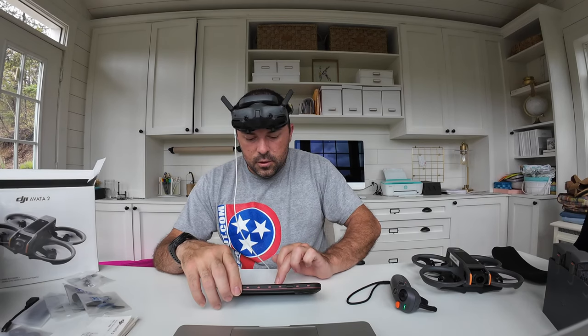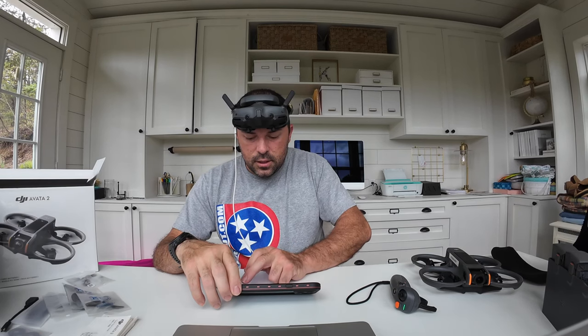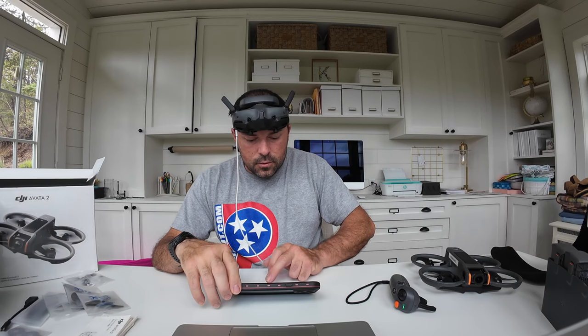I'm going to get the DJI Care Refresh. You get two replacements, free two-way shipping, water damage coverage, and fly-away coverage. One year is $59, two years is $99. I'll submit my personal information — name, phone number, address is already saved. I need to update my old phone number. No shipping required for this. Now entering payment information — I'll pause the video while I do that.